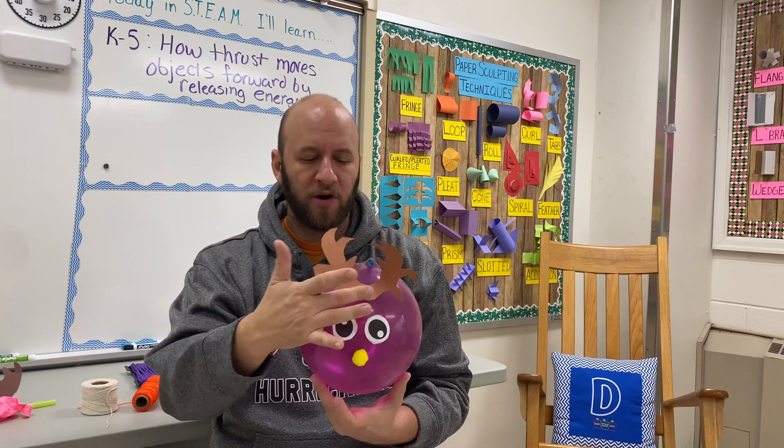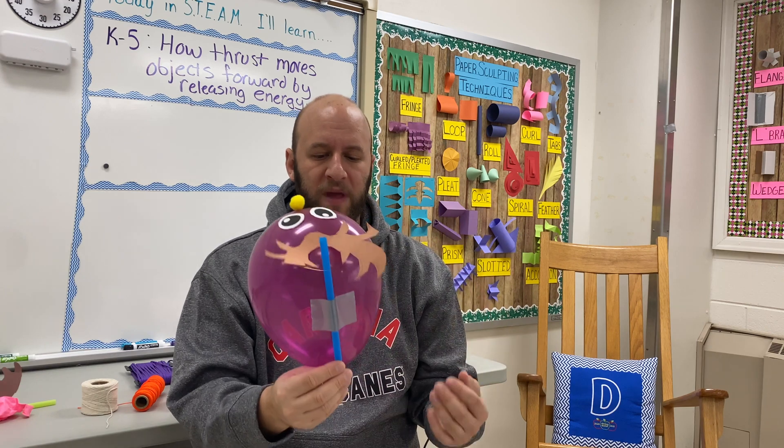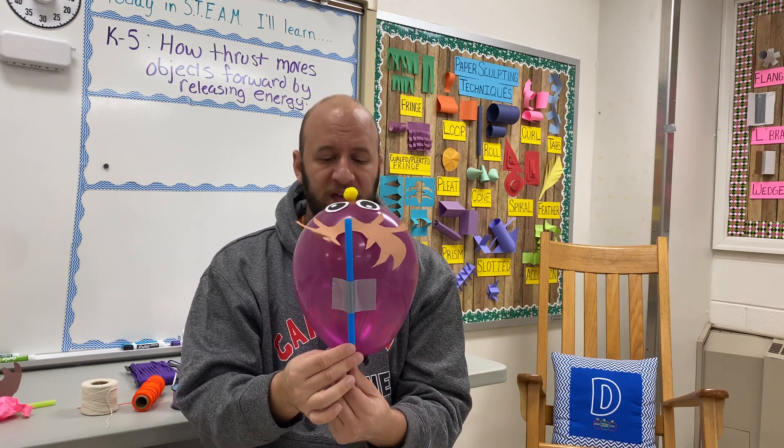For some of my younger students, they just hand-drew them and cut them out. These are all attached using double-sided scotch tape. And on the top of the balloon, we have a smoothie straw attached via duct tape.